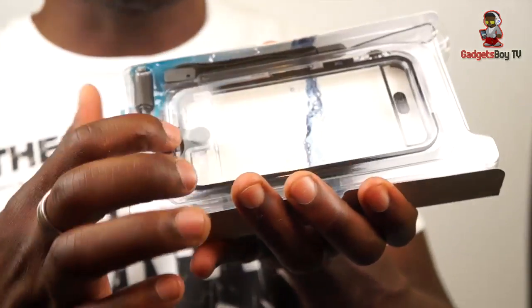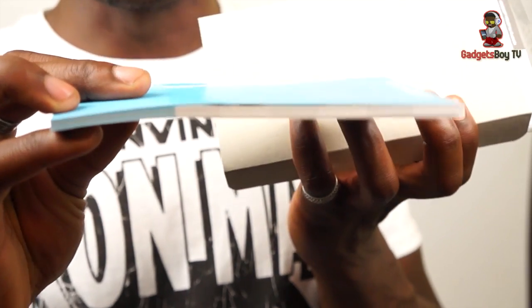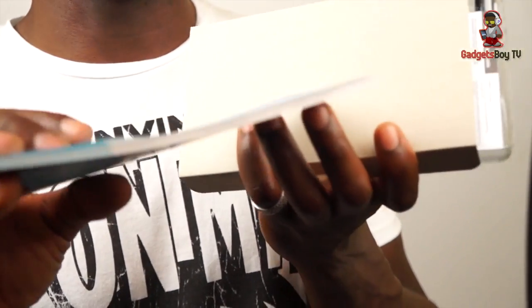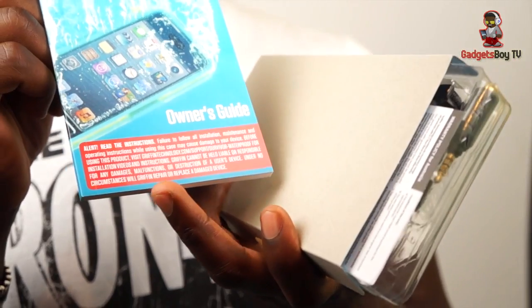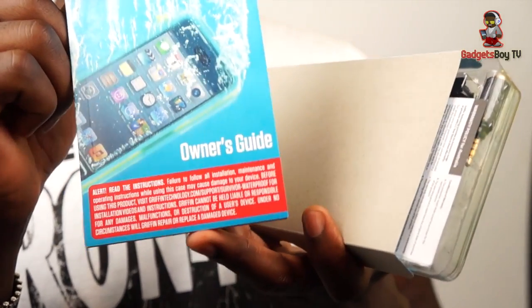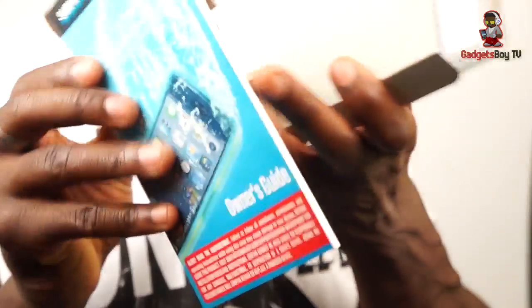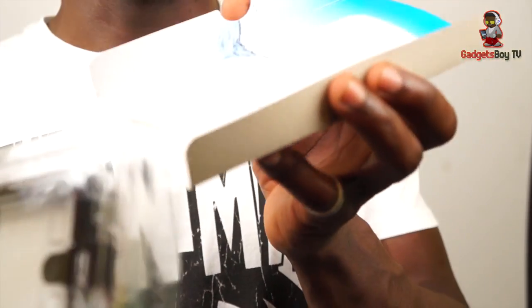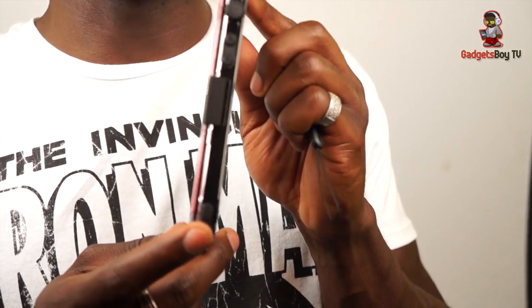Inside the packaging you get the actual Survivor case, and behind the packaging you also get this booklet that shows you how to install it properly. You can see the size of the booklet — these guys mean business; they want you to read it. On the front they even warn you in big red writing to make sure you read it properly before installing, because they will not take any responsibility for improper installation. There's also warranty information in there as a separate paper.